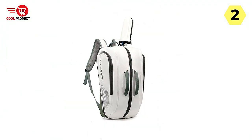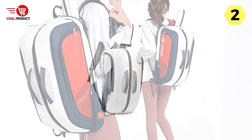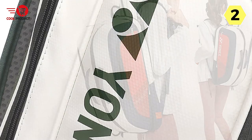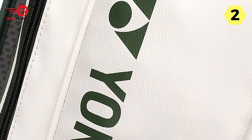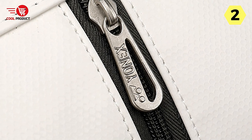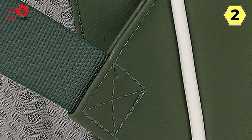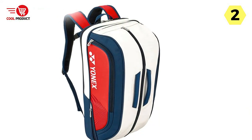Yonex has also taken care to provide ample support for your back. The spine support comfort back pad is soft, comfortable, and breathable, ensuring that even during extended use, the backpack remains comfortable without causing stuffiness. Aesthetically, the Yonex Tennis Racket Backpack offers a variety of color options, allowing you to choose one that matches your personal style — whether you prefer a bold, vibrant color or a subtle, classic design.